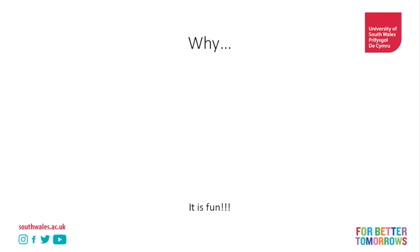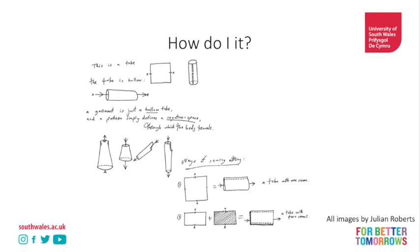So how do you do it? All of the diagrams you're going to see now are from Julian's free book - please download it. Now we can see here that this is a tube. Either we have a flat piece of fabric that is stitched into a tube, or we have existing garment shapes like a sleeve, a dress, and a skirt that already have tubes. This is the most basic foundation of subtraction cutting.